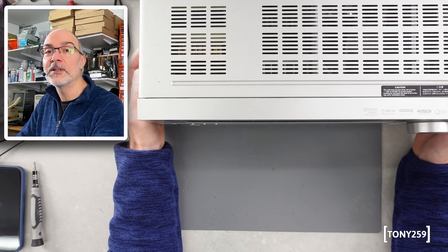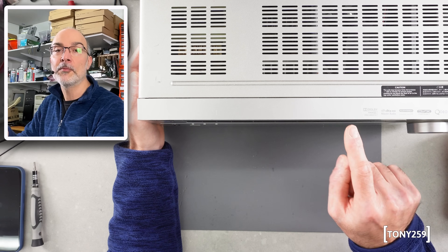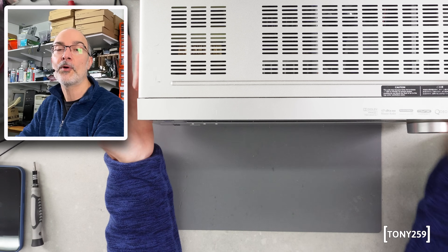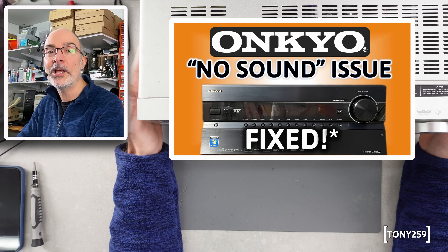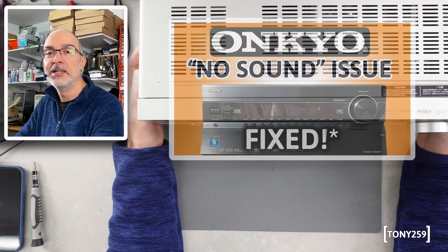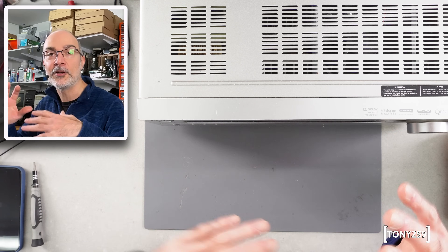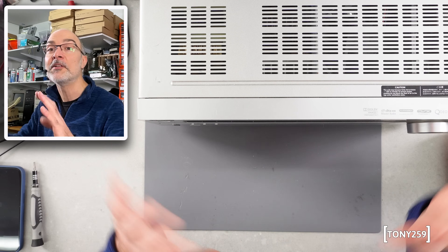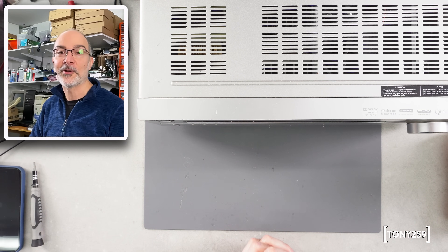Hello the internet and welcome back to Tony259, Tony359's second channel. One of my last videos on my main channel, I showed you how to fix, or how not to fix, an Onkyo receiver with the no sound issue. It's an interesting video, please go and take a look — quite a lot of explanation and things happening, including some BGA reballing, and in the end — spoiler alert — the receiver came back to life.